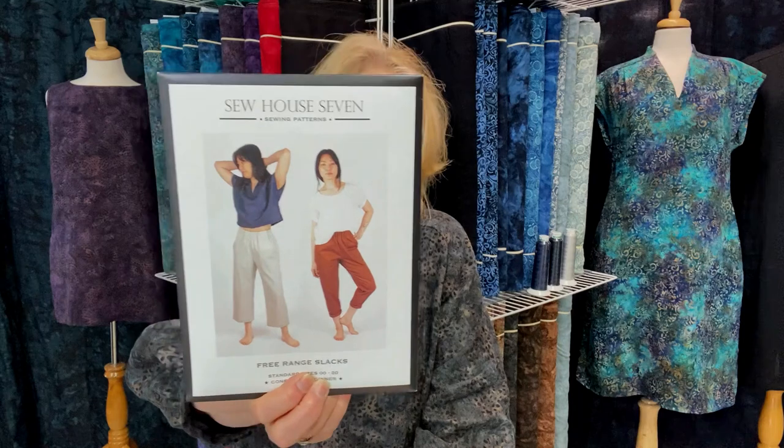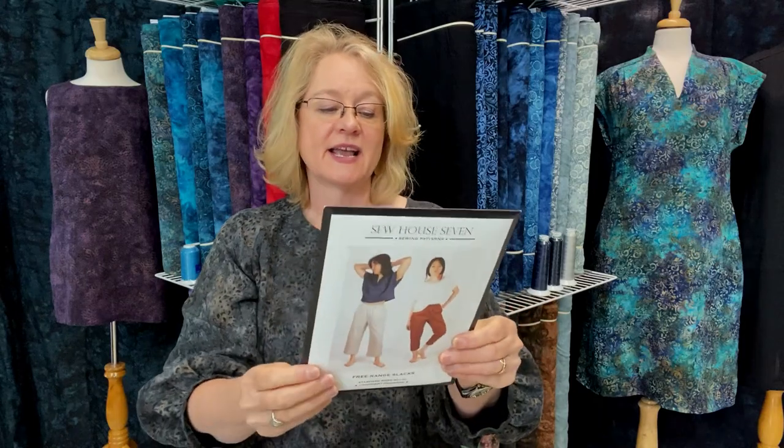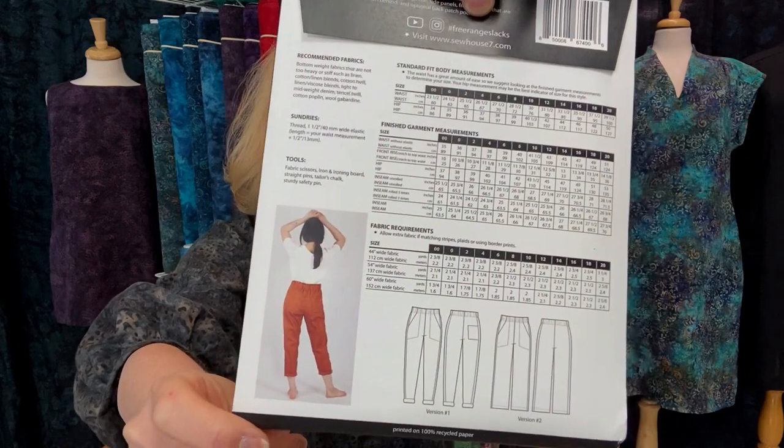I want to share the pants. I have been promising to make these pants forever — I've already picked up fabric and already washed fabric, so it's time to do this. These are the Free Range Slacks by Sew House Seven, sizes zero to 20, confident beginner, elastic waistband with pockets. It should be really simple. Even the simple back style is really neat. I'm going to have to put this on my have-to-finish list.